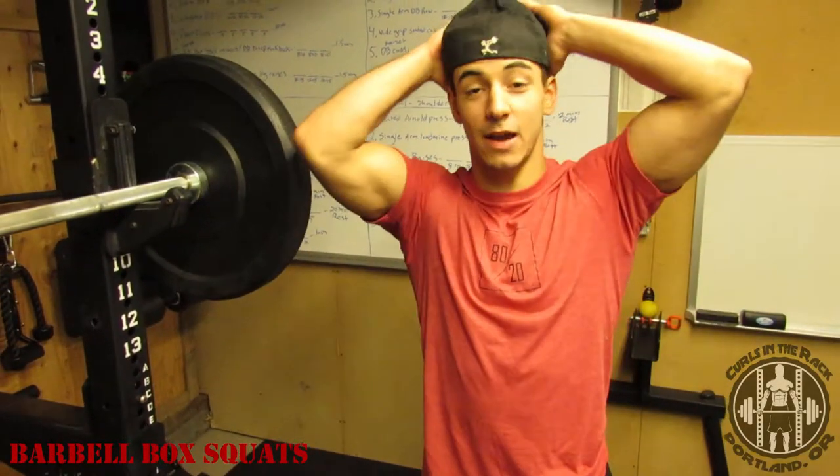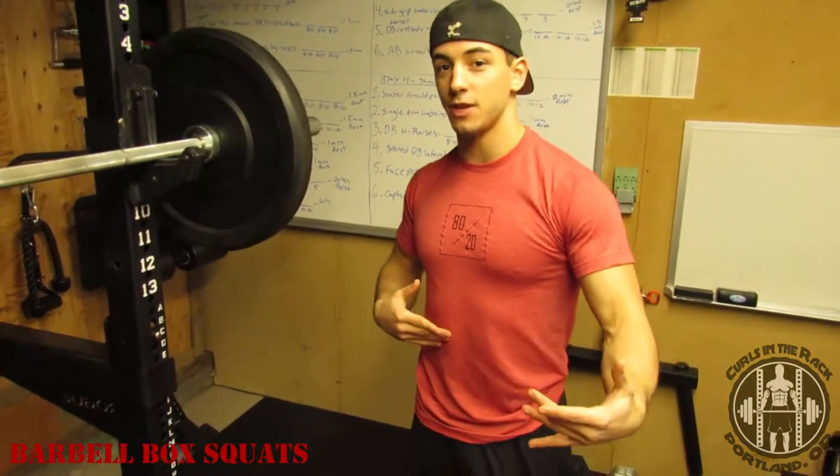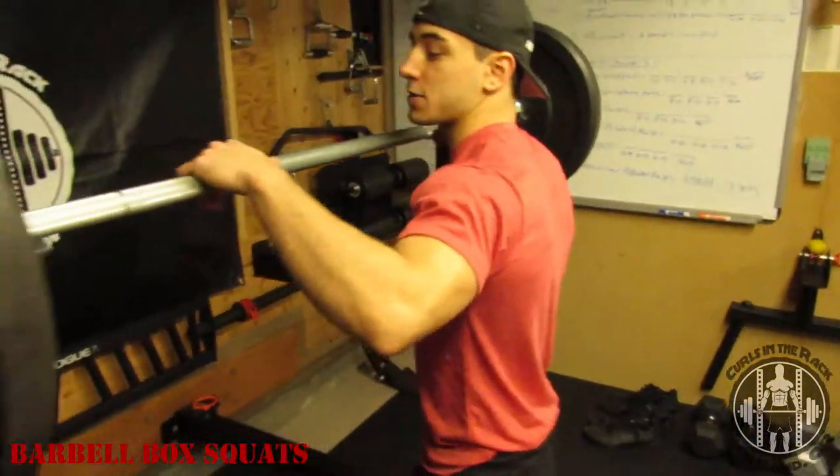Hey, what's up guys, I'm Austin from Curls in the Rack. Today we're going to be talking about the box squat. First thing we're going to do to set up for this movement is just set up like we're going to do a regular back squat.